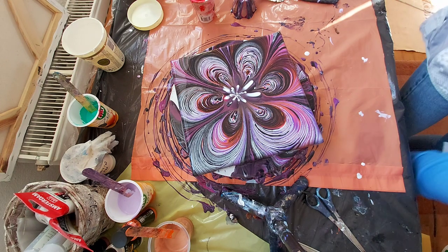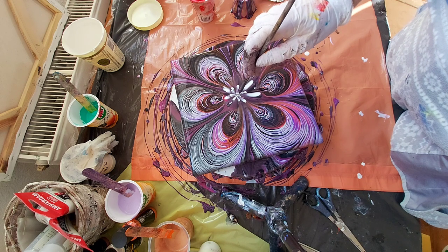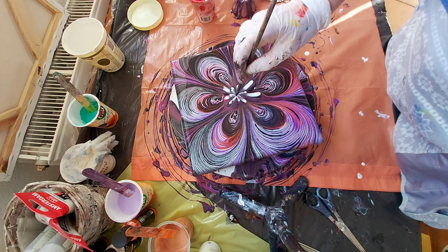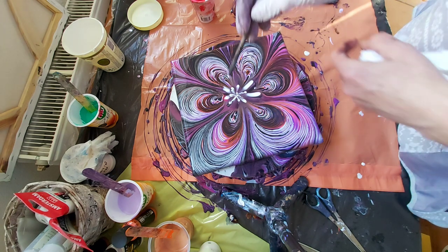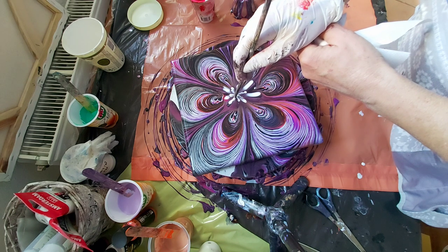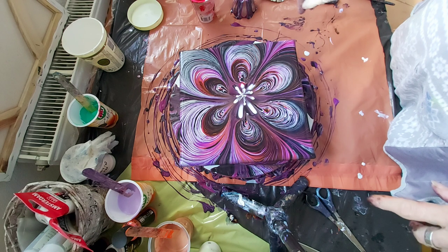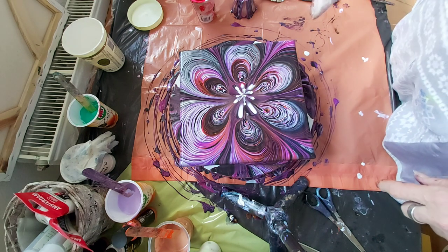Oh Jesus, I'm clumsy today. A little accident happens when you want to do something, but you know there is always a solution. Maybe a little darker this one, but great pour. And this is also, I told you, for beginners because you only have a cup or a bottle, and then just pour over.